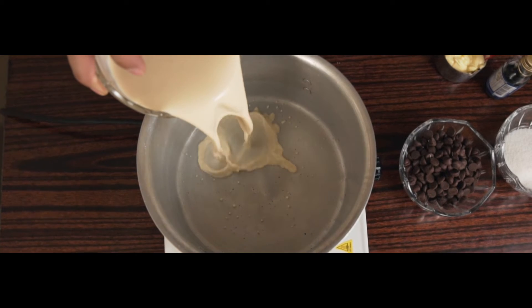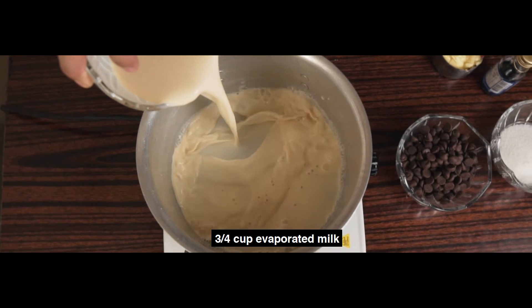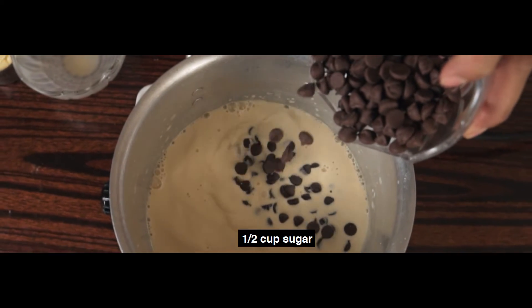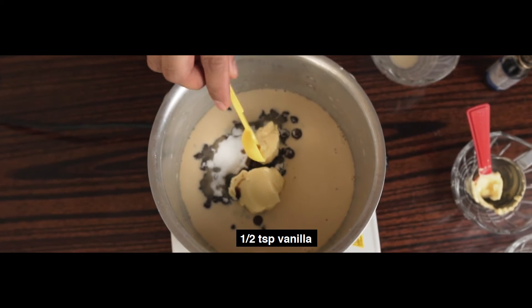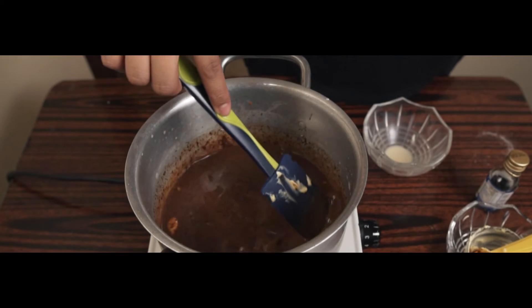While waiting for our cake, we'll make our chocolate fudge. Into a saucepan, we will put 3 fourth cup of evaporated milk, 1 half cup of dark chocolate, 1 half cup of sugar, 6 tablespoons of butter, and 1 half teaspoon of vanilla. Mix this well for 5 minutes.